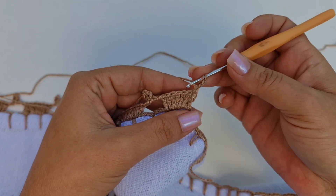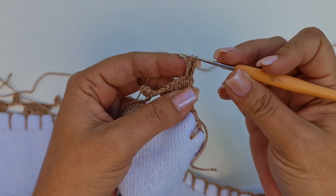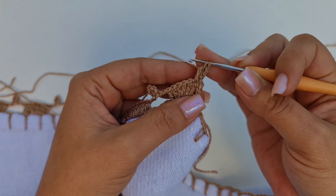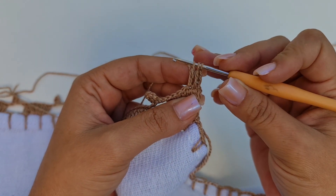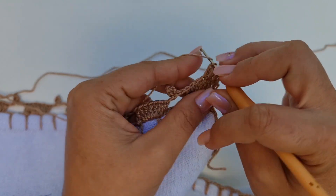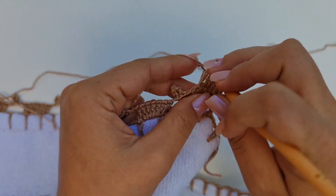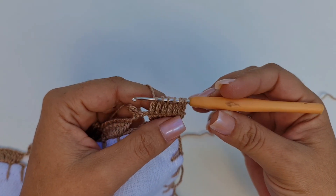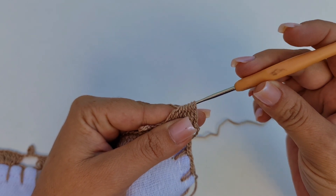Laçada, venho aqui no próximo ponto alto, levanta a sua linha e tira só a primeira laçada. E aí você usa esse dedo aqui para segurar a linha, para não deixar o ponto folgado. Faça a laçada de novo, entra aqui, levanta a linha e tira só a primeira laçada. E aí você vai fazendo em todos: levanta a linha, tira a primeira. Laçada, levanta a linha, tira a primeira. Agora sim, você pode fechar todos juntos. Pega a linha e passa por dentro de todos.